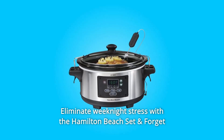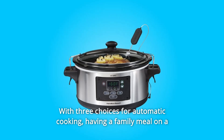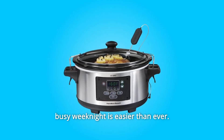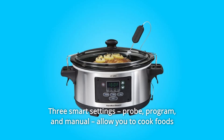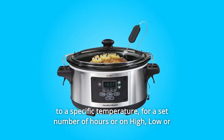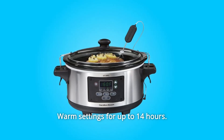Eliminate weeknight stress with the Hamilton Beach Set and Forget Programmable Slow Cooker. With three choices for automatic cooking, having a family meal on a busy weeknight is easier than ever. What you make and how you prepare it are up to you. Three smart settings — probe, program, and manual — allow you to cook foods to a specific temperature, for a set number of hours, or on high, low, or warm settings for up to 14 hours.